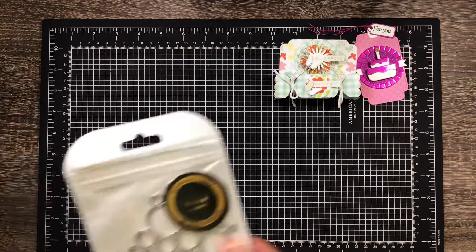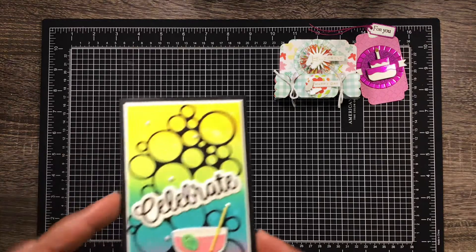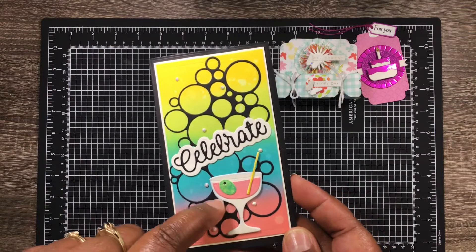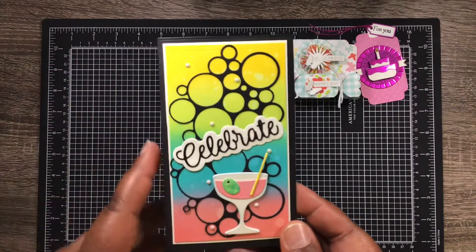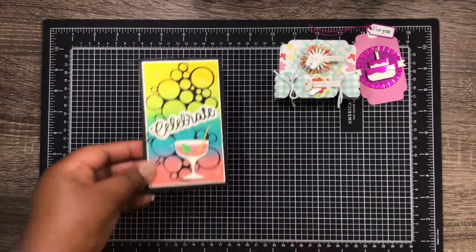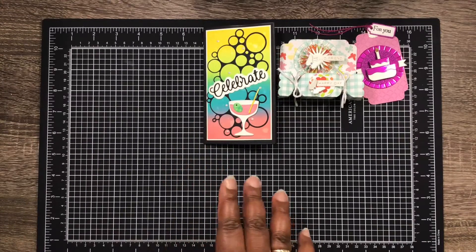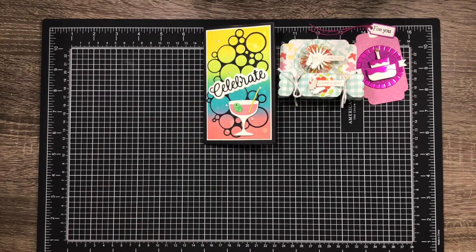Next we have the bubble die, which looks like this. It was a little smaller than I anticipated, but I made a mini slimline card with it. Just to let you know, I don't drink, but I had a martini glass in my stash — my first time using it — so I thought it would work as a 'celebrate, a little bubbly' theme. I finished off the inside of the card; the background paper uses distress inks, and I added diamond dots on there.